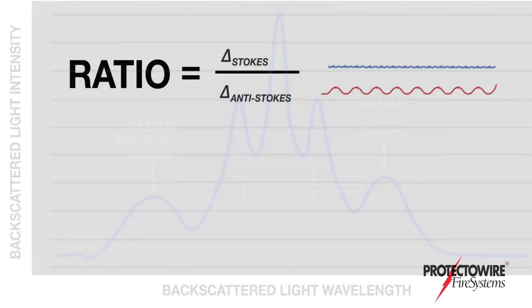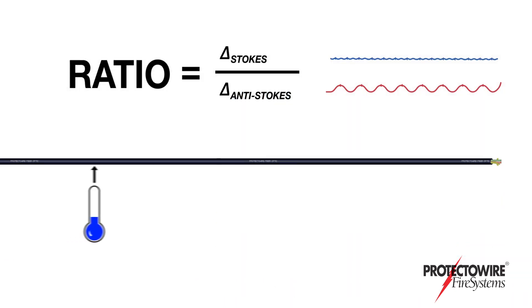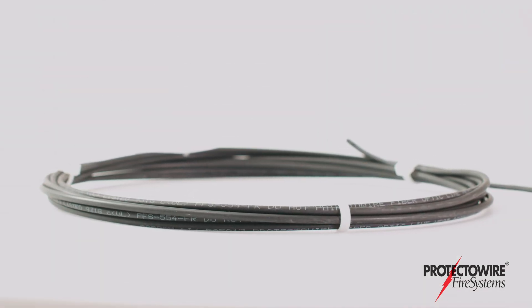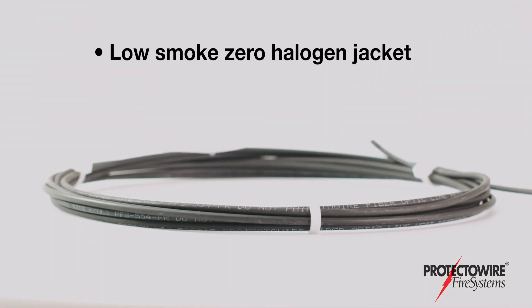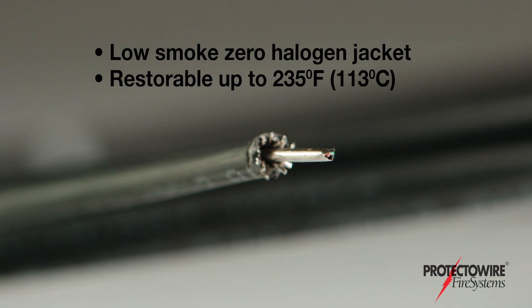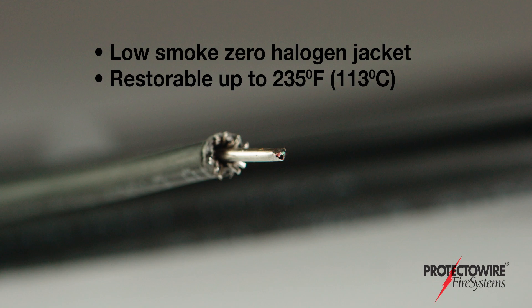stokes and anti-stokes, we can verify the exact temperature at any point along the linear detector within an accuracy range of less than 2 degrees Fahrenheit or 1 degree Celsius. The multi-mode quartz fibers are enclosed in a low-smoke zero halogen jacket that is restorable up to 235 degrees Fahrenheit or 113 degrees Celsius.